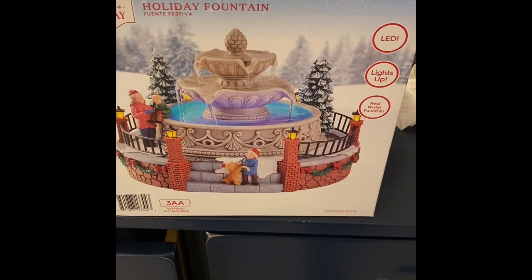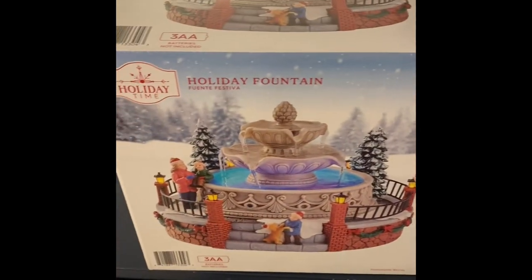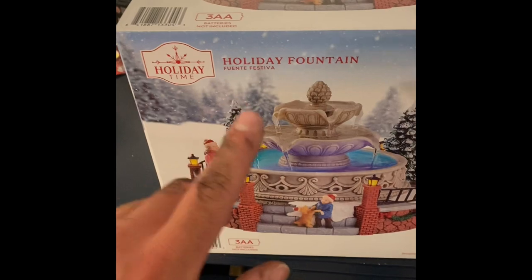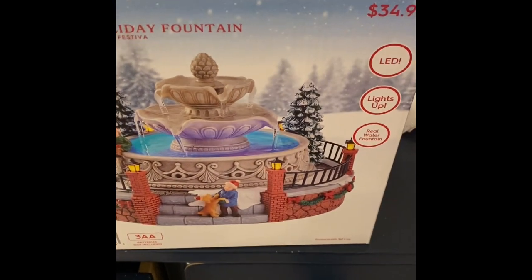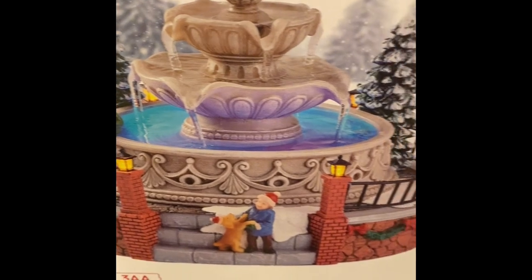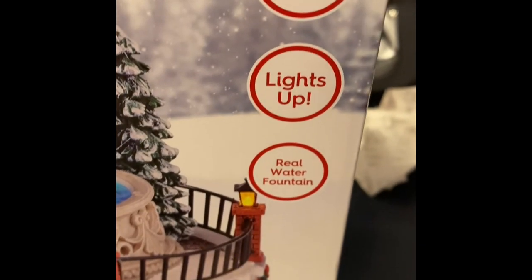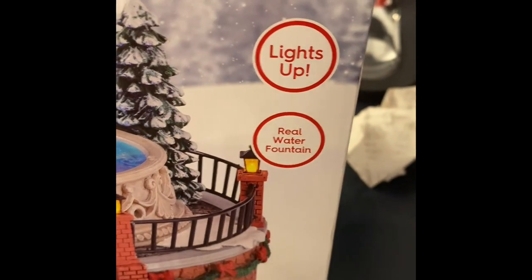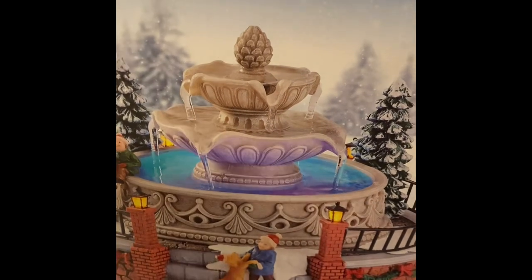Hey guys, Raybo Yoshi here with a really cool video on the new for 2023 at Walmart — this is the holiday fountain. Here's a picture of it real quick. As you can see, it takes three AA batteries, not included. It has LED lights and it's actually a real water fountain — you fill this up with regular water and it works just like an actual fountain would.